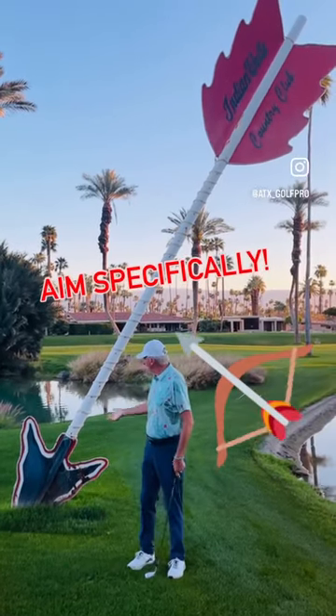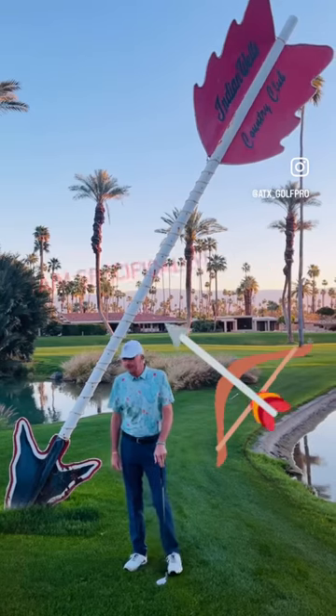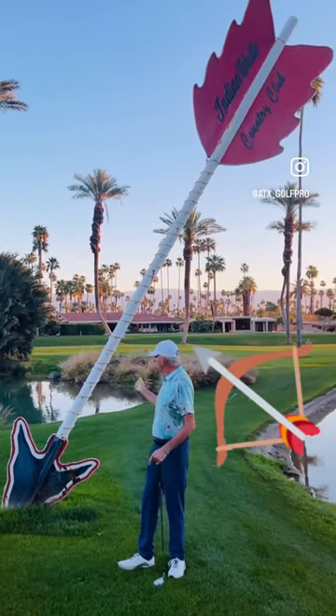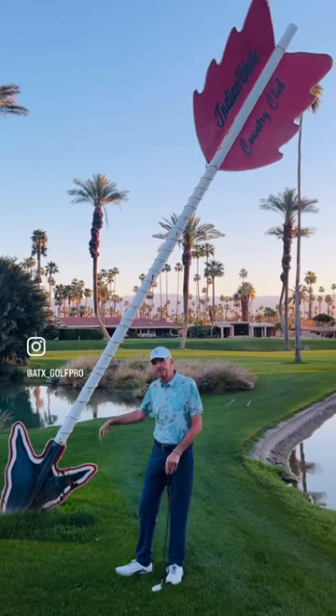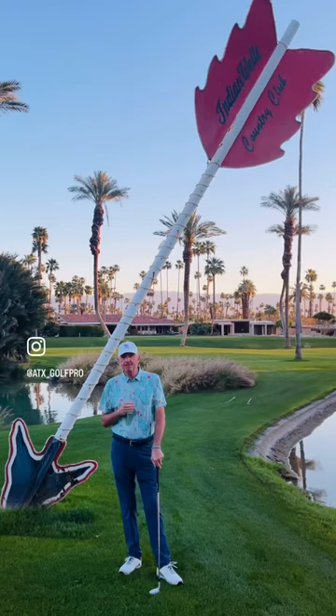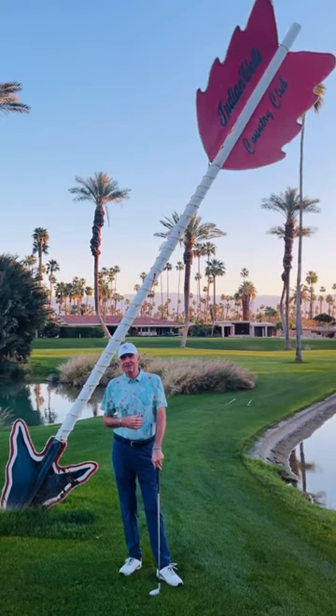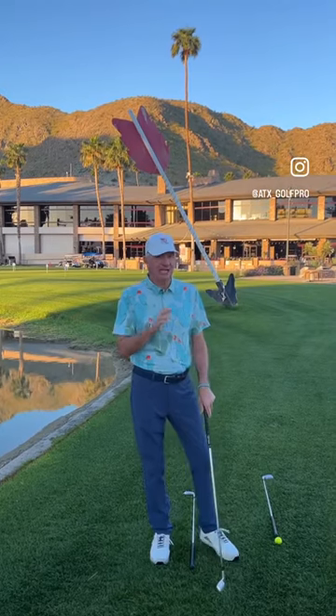I'm going to use the famous arrow here from Indian Wells Country Club to help you understand the process of aiming a little bit better. This arrow came from a fixed point, came in at a certain trajectory, and it also hit a certain target. For that to happen, you have to have not only good aim, but you have to have visualization as well. Shooting an arrow requires visualization and good aim.